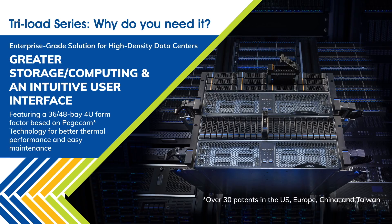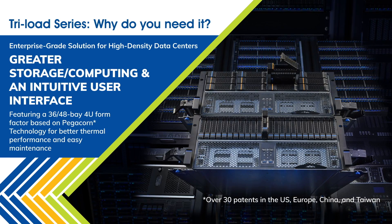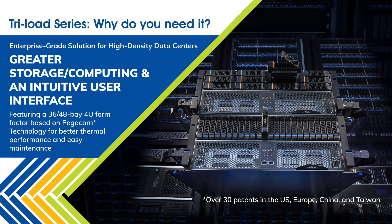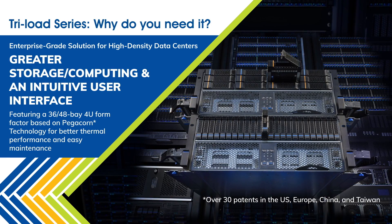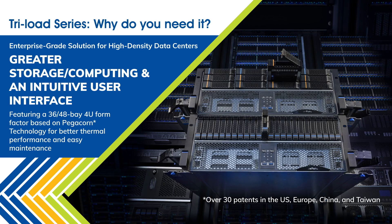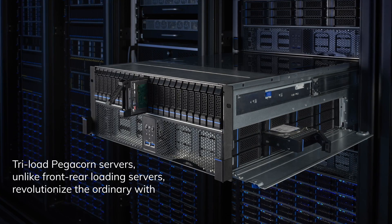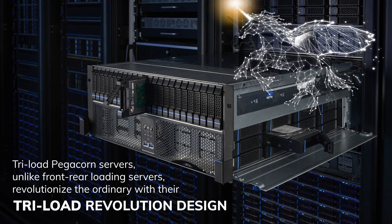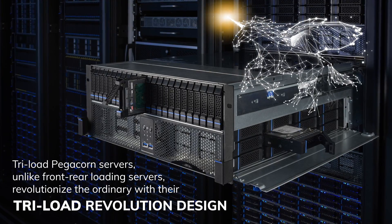Incorporating PegaCorn technology for easy maintenance, it is an intuitive high-density enterprise solution for data centers with high storage and computing capacity requirements. Featuring a PegaCorn design, the Triloft series is an innovative 48-bay system with front and side access.